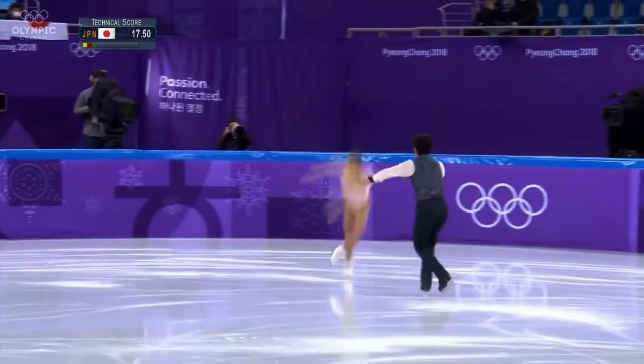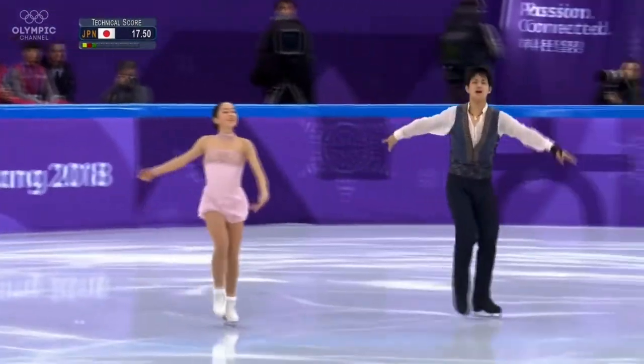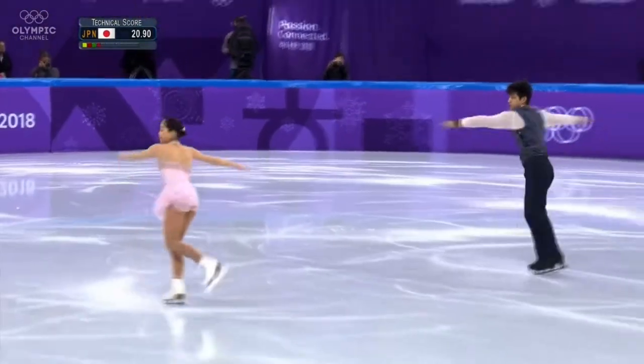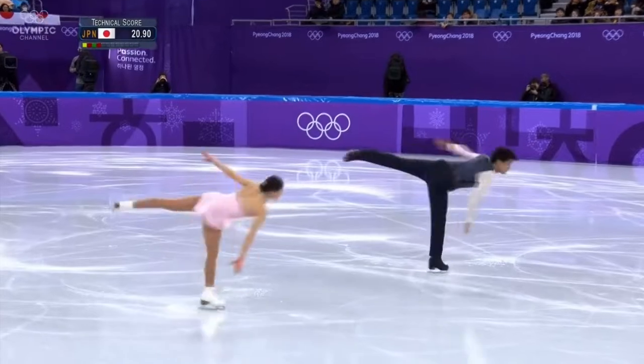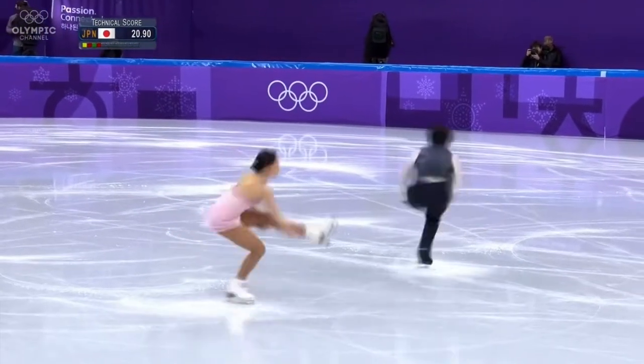This is their first throw jump. She's able to do it by herself, but not with the partner on this occasion. Good unison in the spin.